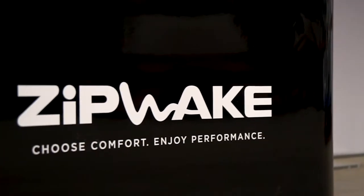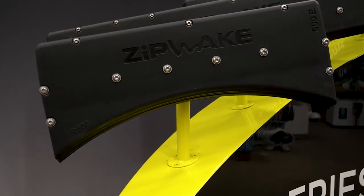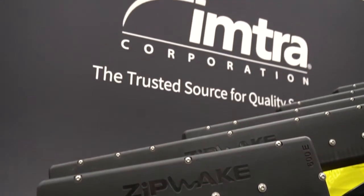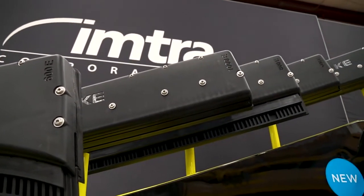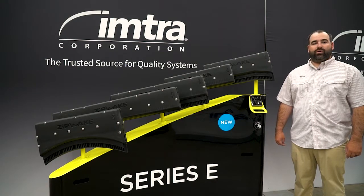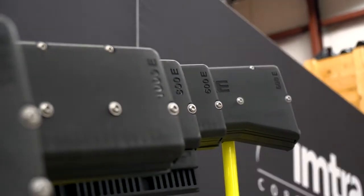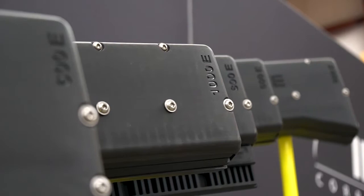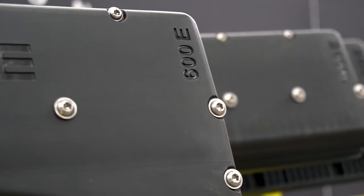Zipwake was introduced in 2014 with the Series S, and you've seen really good traction in the recreational market over the past 3 or 4 years here in the United States. Here's a range of the Series E Interceptors. It's a fantastic option for trim — fully automatic, pitch and roll control. Great for dual consoles, center consoles, motor yachts, sport fishers. We have the chine units, the straight units, and the 600, 800, and 1,000. We also have three different tunnel interceptors that can be used on top of tunnels.